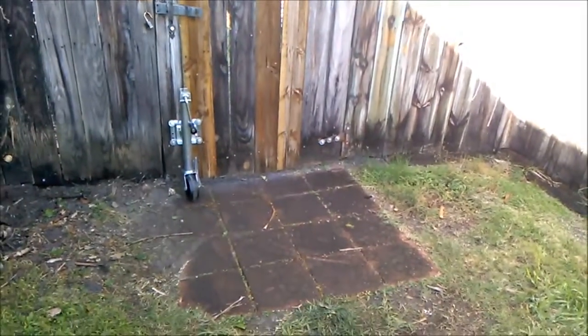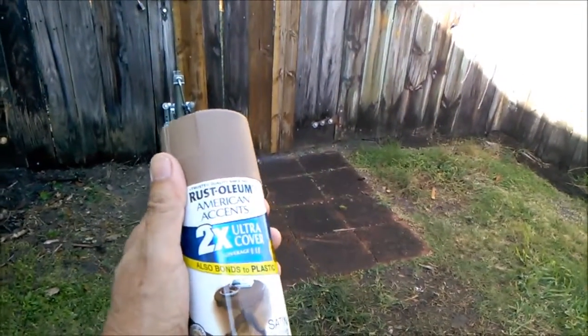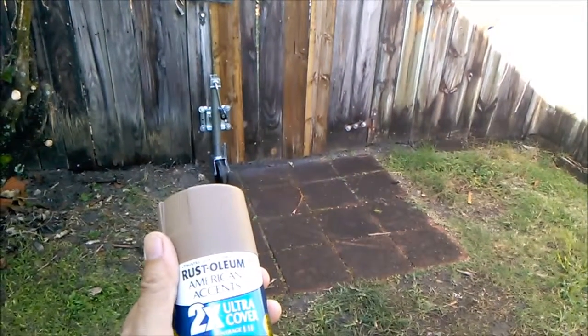I want to get rid of that shine and kind of make it blend in with the wood. It won't be perfect, but it'll knock down the shine.